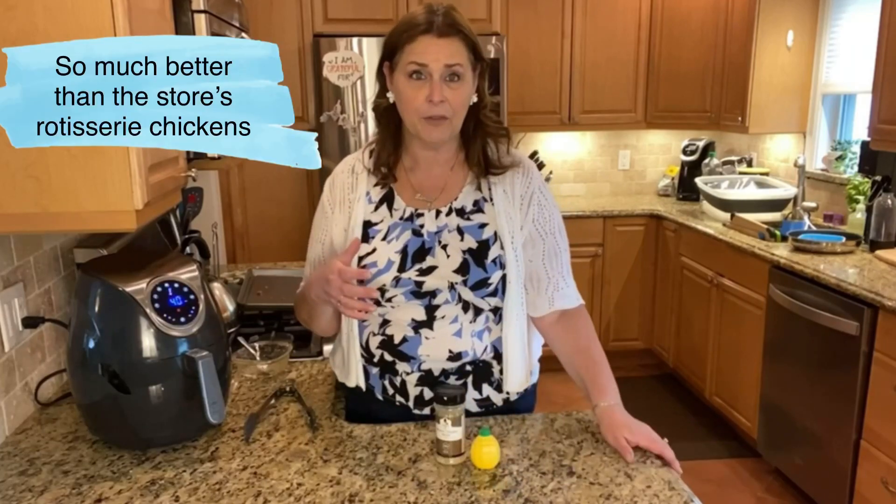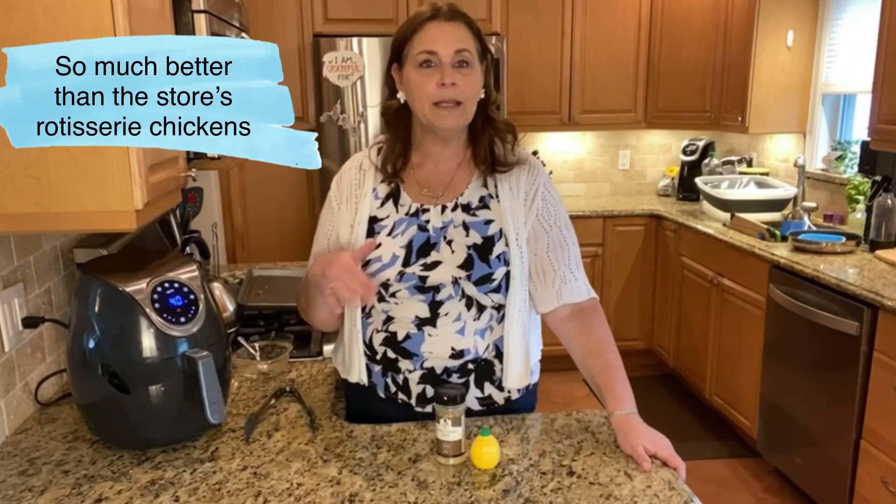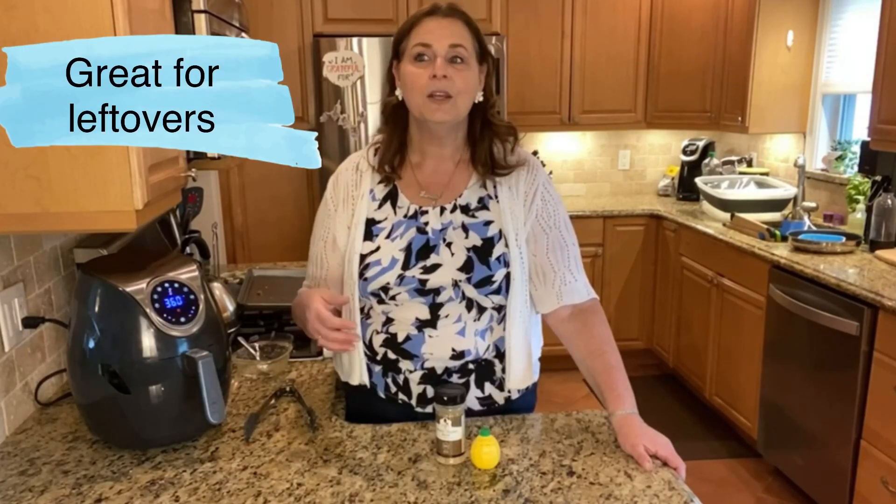What I love about doing these chickens is the store sells rotisserie chickens, but they're tiny little things. This is a six-pound chicken — it's going to give me plenty of food not only for dinner tonight, but leftovers. You can use that leftover chicken in so many ways: chicken Caesar salad, chicken wraps with tortilla roll-ups. You can add chicken to almost any meal, and it's a great way to add protein into your diet.